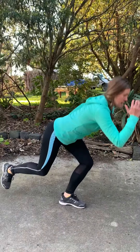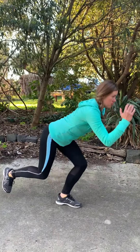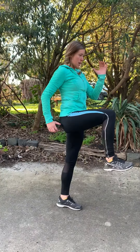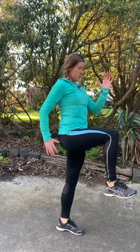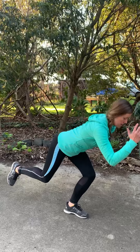Three seconds down, one to two to the top. Three seconds down, one to two to the top. Perform a couple more — make sure you're up nice and tall, abdominals on. Go through three sets of 10 to 15 on each leg with your single leg deadlift.